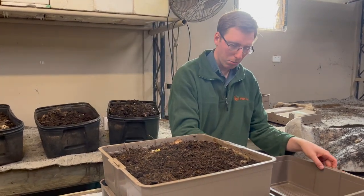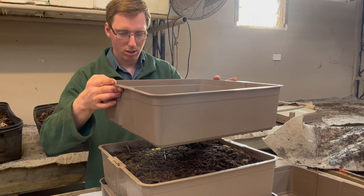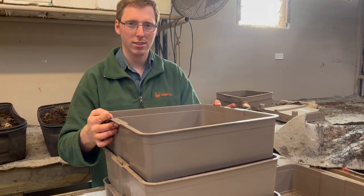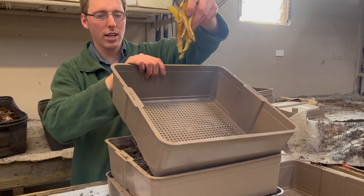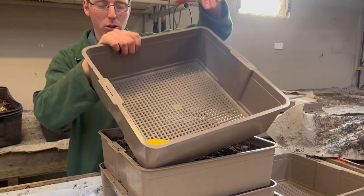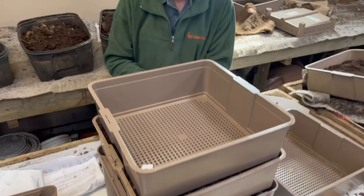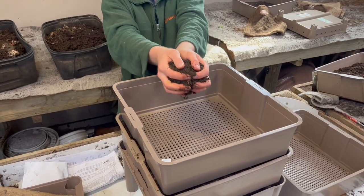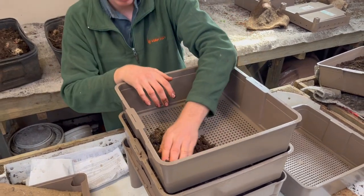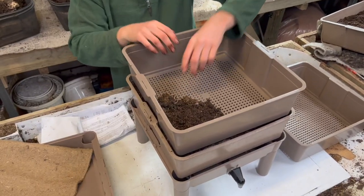So it's a very simple process. We add the next tray. Food scraps to entice the worms up into the tray, and as described in the feeding video we put them in the corner of the tray. I have some compost as well which I'm going to put on top of the food scraps so that they're well covered and they don't attract any flies.